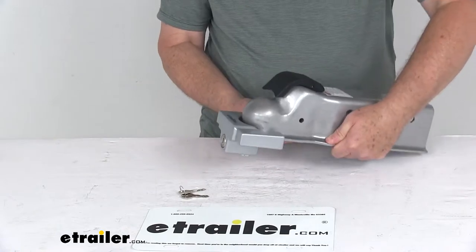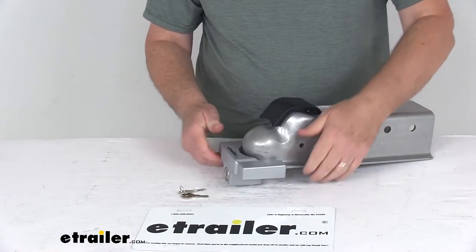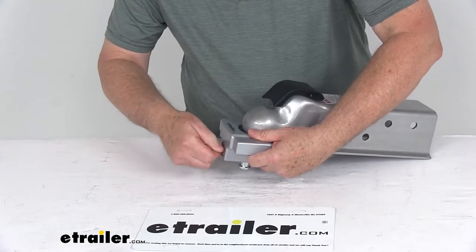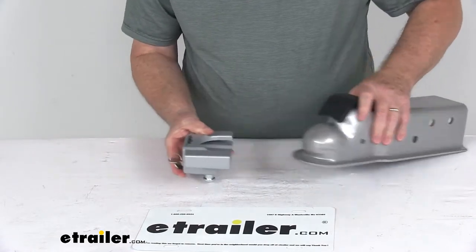With it locked on, there's no way anybody could hook on to a hitch ball and try to take your trailer. To remove it, the same way — just put the key in, turn it, the pin drops down, and it slides right off.